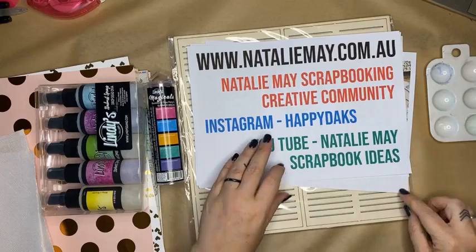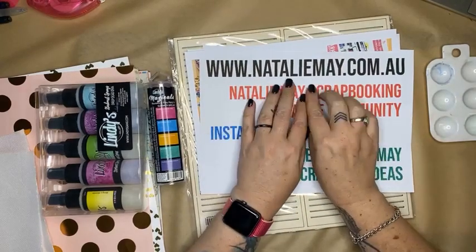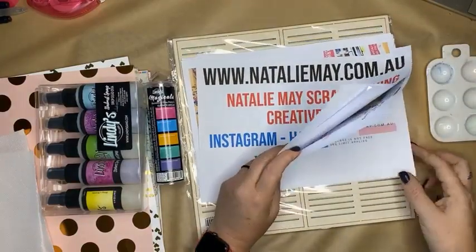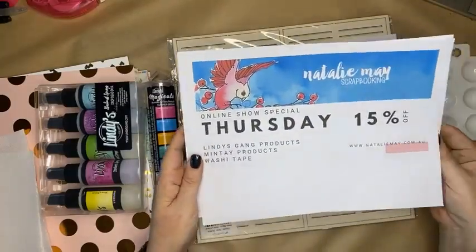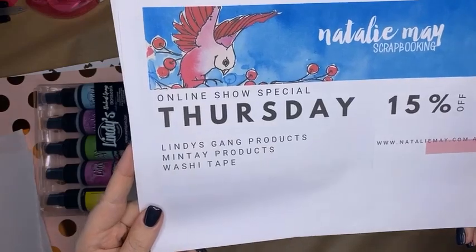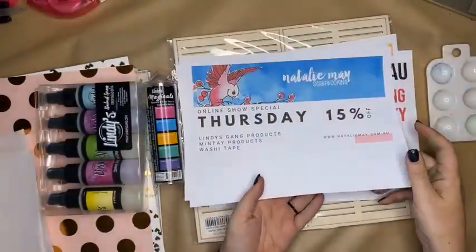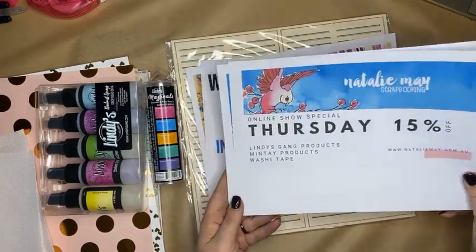Today being Thursday, we have got some fantastic specials on nathaliemay.com.au. We have got 15% off today for Lindy's Gang products, Mintay products, and washi tape. So I'm going to be using all of those things in this next live Facebook.